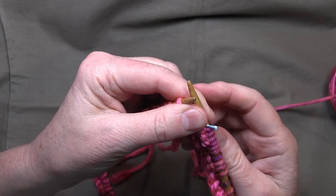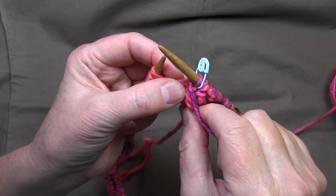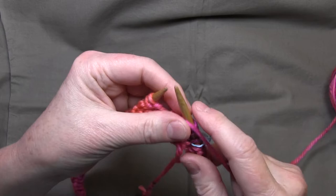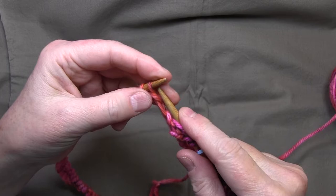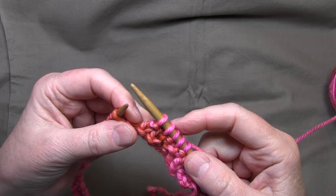Now we're going to start our second row. This is knitting in the round, so we just keep going around in circles. The second row is knit one, purl one — keeping that tight right in there, and I'll weave in this tail piece at the end. Knit one, purl one, knit one, purl one. This is why knitting is so relaxing — you get a rhythm going and you forget about everything else and just focus on your knitting. People that don't knit don't understand the magic.